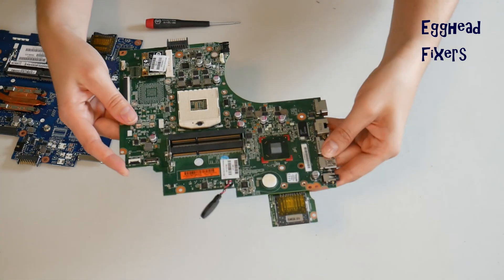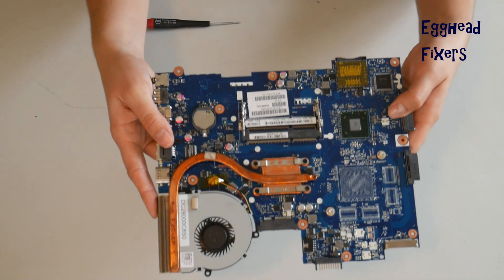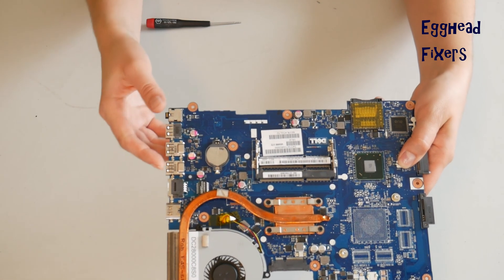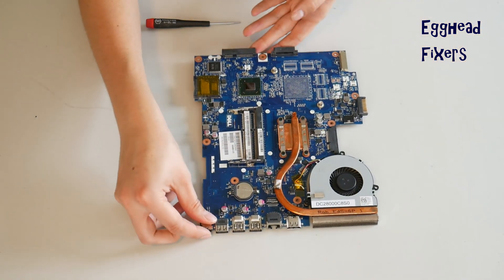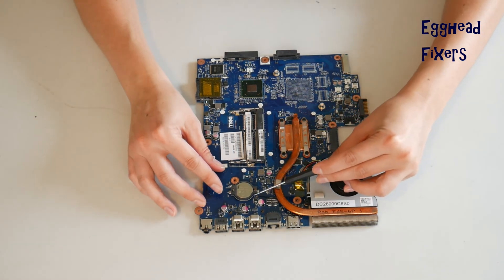Now for the cradle kind of CMOS battery. Cradles vary drastically from model to model — this is the most common kind, so we'll demonstrate on that. If your cradle looks different, you may have to adjust the way you do it. Sometimes there's a flap or a piece of metal you have to move.